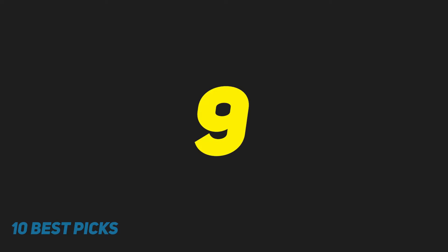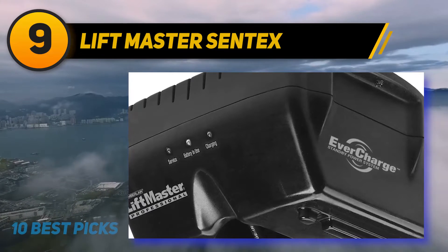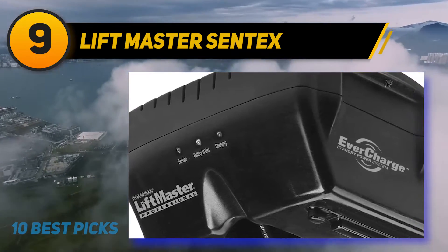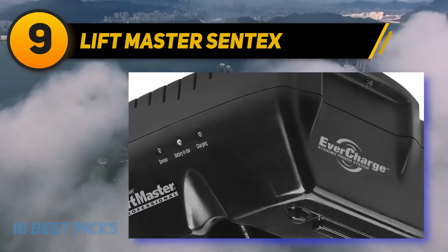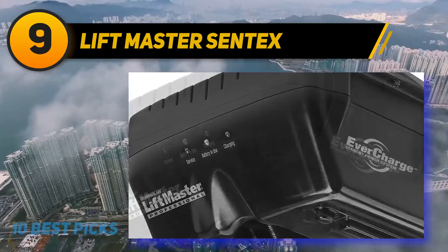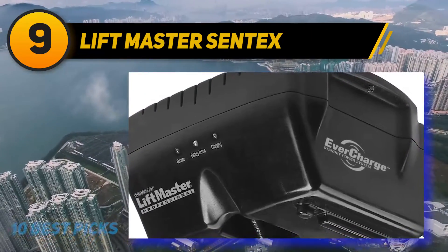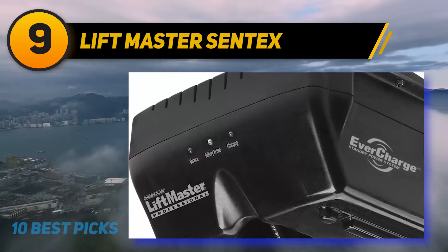At number nine, LiftMaster Sentex Chamberlain — one of the most highly demanded jackshaft garage door opener models. The battery backup is superb, making the device ideal for all consumers. Door operation can be done very smoothly without any annoying noises or vibrations; however, while doors are shutting down you can get audible signals. There are red LED lights that can be charged while operating.